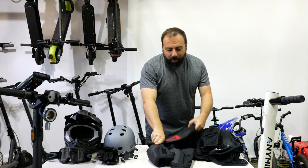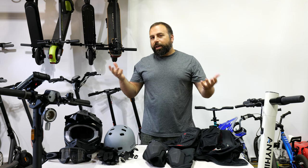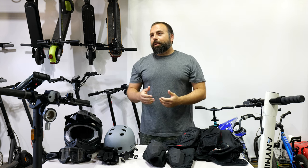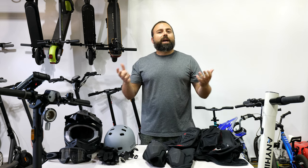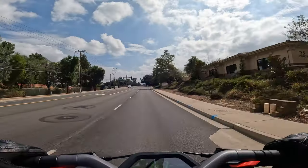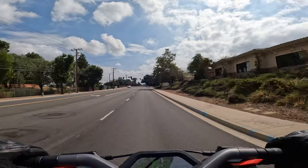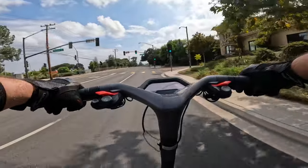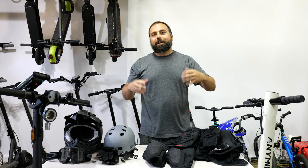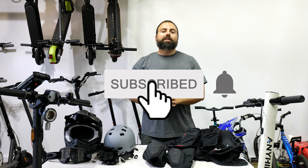If you're wondering whether you need all this protection — that honestly depends on you. But I will say I've ridden scooters quite a bit, and on range tests where I ride until the battery dies, I've almost crashed a few times — not necessarily my fault. The last time, a squirrel ran in front of me while I was going very fast on the GT2. It then turned back because it saw a car on the other side and started running toward me. I got close and started holding the brakes. You just never know, so better to be safe than sorry. Anyway, if you enjoyed this video, smash that subscribe button and I'll catch you guys in the next one.